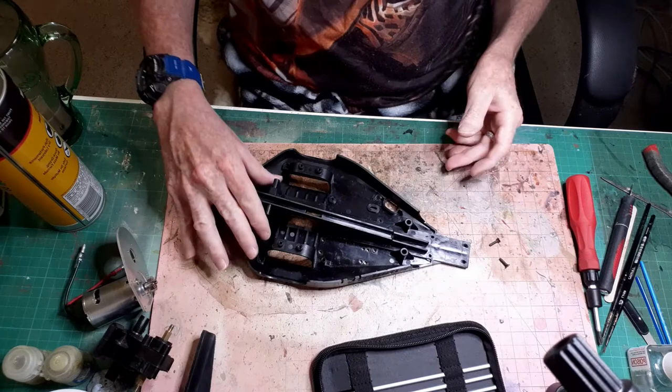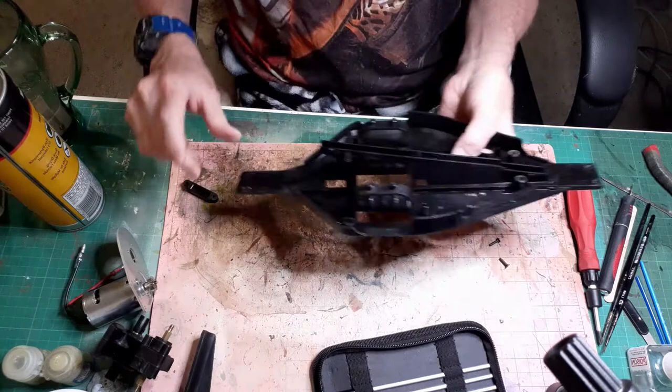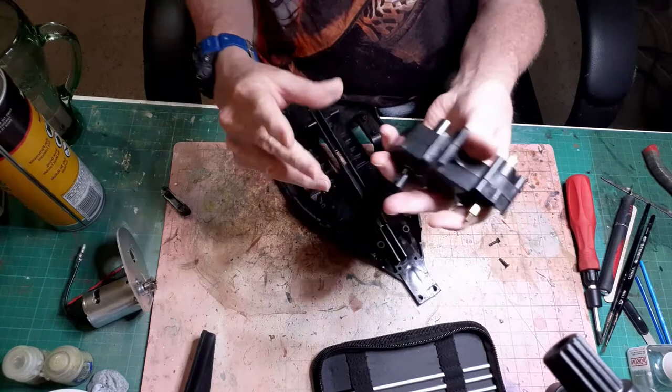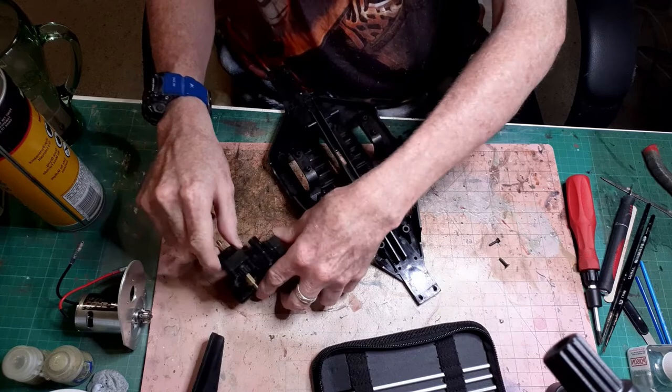I have now given the chassis a clean and spruce up. It's looking pretty good, nice and shiny and all ready for some stuff to be reinstalled. First up I'm going to put the rear diff in and the rear stuff. That's all been cleaned and I've been through rebuilding this - it's all rebuilt and the new motor is on the motor mount, ready to go.